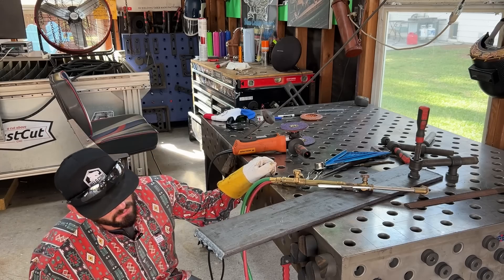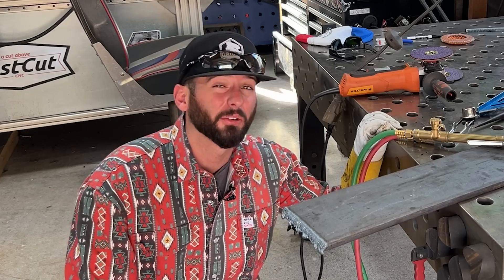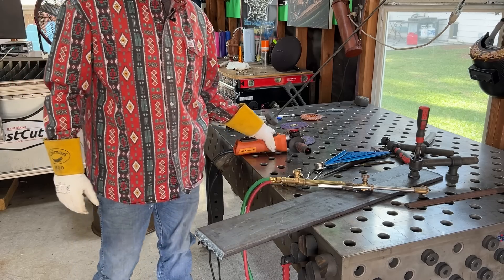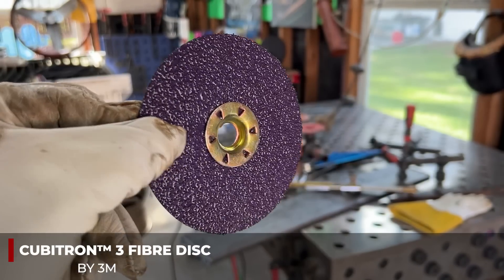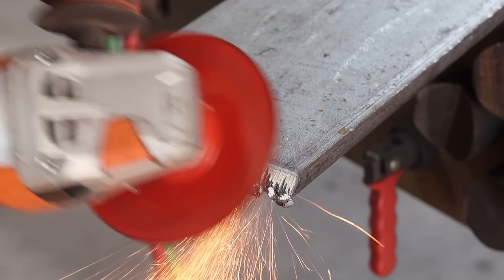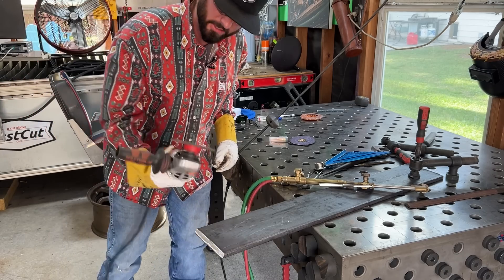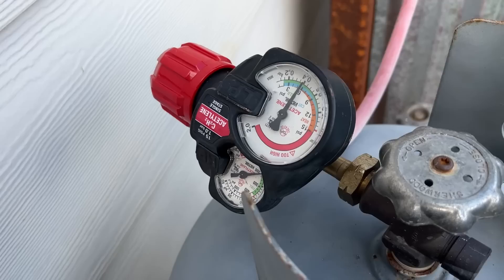I can't say I'm super proud of that bevel — it's kind of straight but definitely really dirty with a lot of dross. I don't think it's necessarily the torch's fault though. You can always grind the rest. Have you guys tried these 3M Cubitron 3 fiber discs? They'll put a bevel on there faster than that torch. When in doubt, just grind it out — you'll make something worth welding.